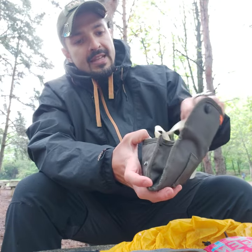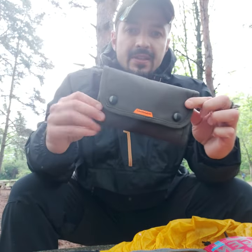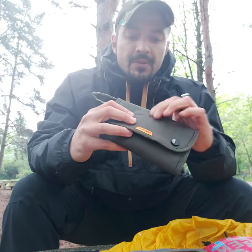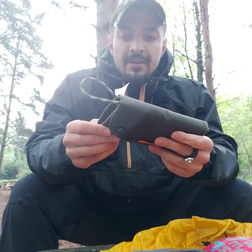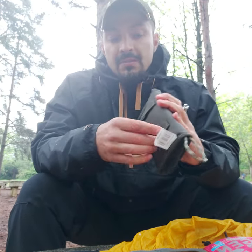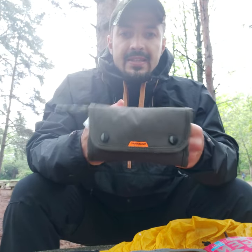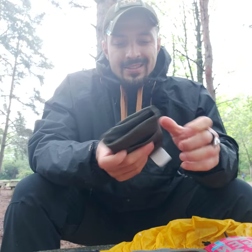Just slide it in nice and easy, snap it, and there it is — ready to go. It's canvas material, pretty light, and with the belt carry option it's really, really nice. Hope you're going to like it — it's a good idea and a good option.